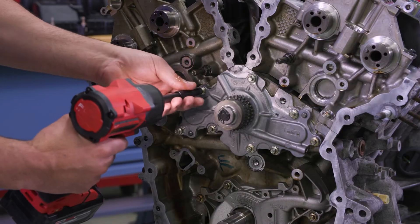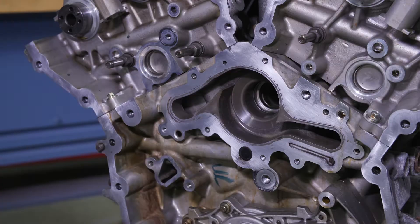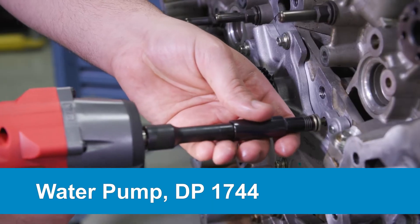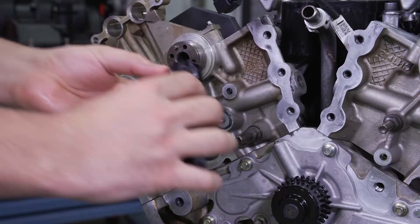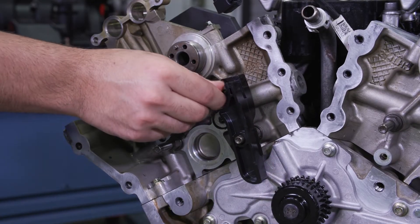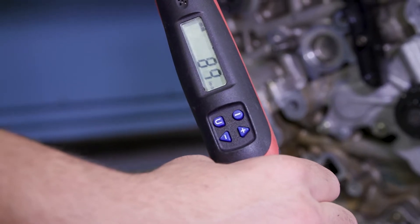This is a good time to stop and replace the water pump. You'll need Dayco part number DP1744. Now you are ready to start installing. Put on the primary timing chain guide and the bolt, and tighten to 89 inch pounds.